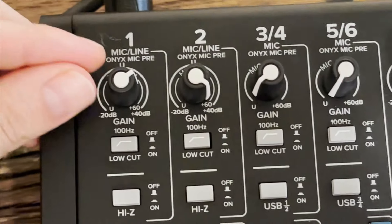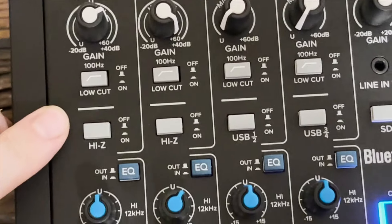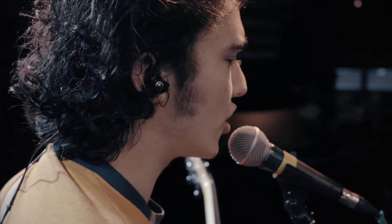Starting with our award-winning Onyx microphone preamps that deliver legendary sound with 60 dBs of clean gain and ultra-low noise, which is perfect for those gain-hungry microphones.